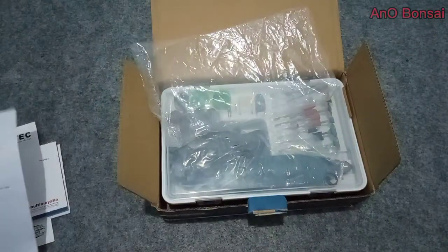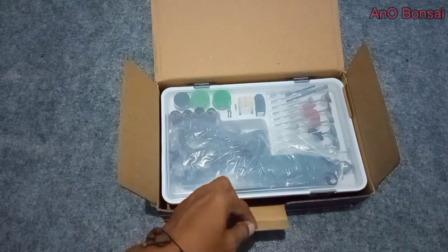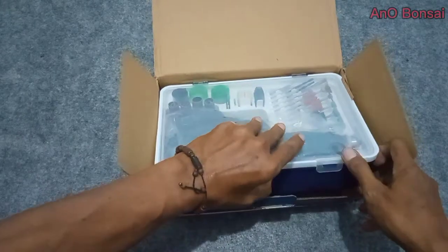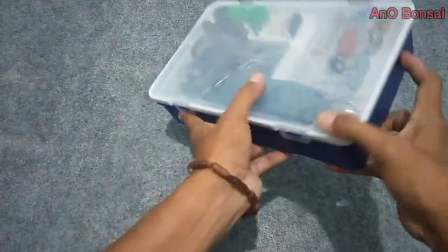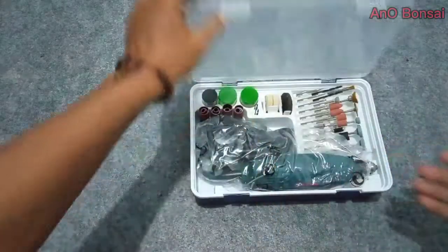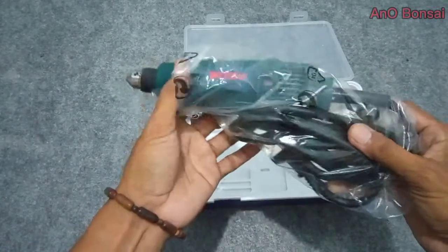Mudah-mudahan alat ini nanti bisa sangat membantu dalam merawat dan mempercantik bonsai-bonsai yang kita miliki. Langsung kita buka, apa saja di dalamnya. Tempatnya juga bagus ya, sangat rapi boxnya. Ini alatnya.